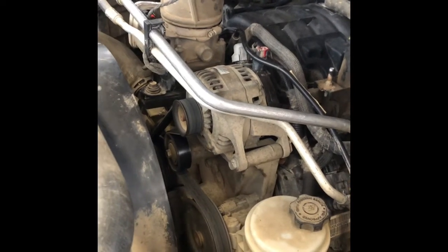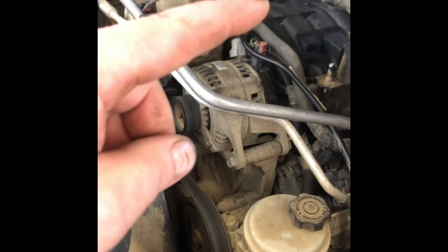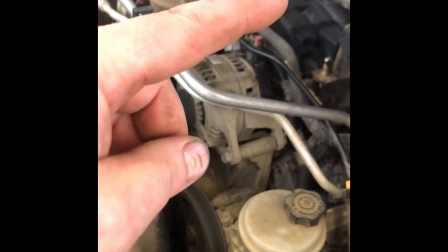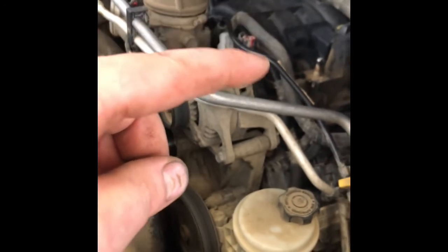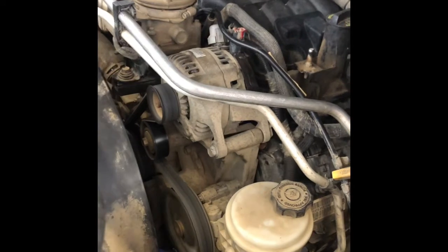5.7 litre Hemi camshaft replacement and a 6E lifter pad. Game of four lifters, the camshaft, intake gasket, oil change, all these spark plugs. That's it.